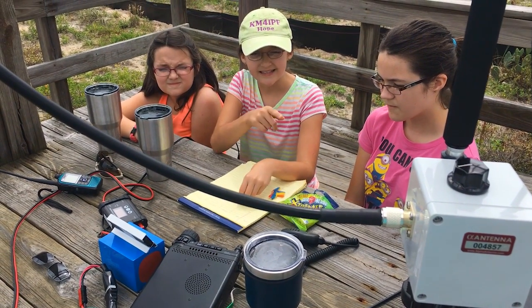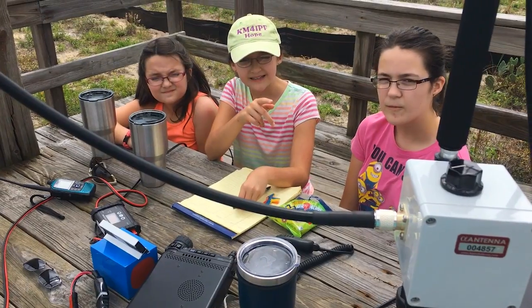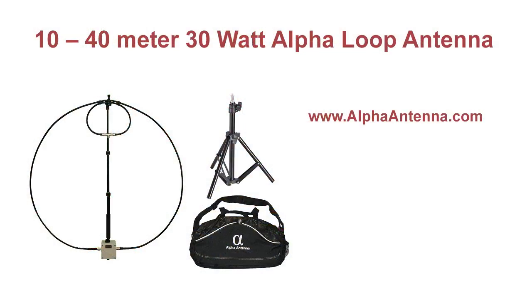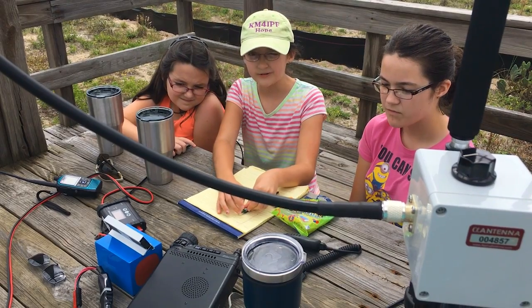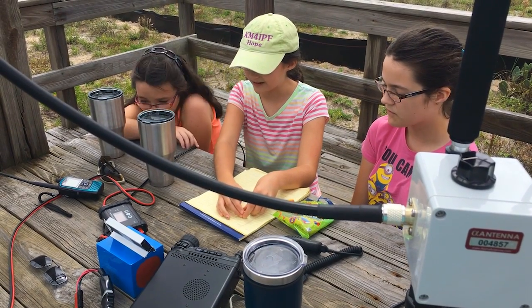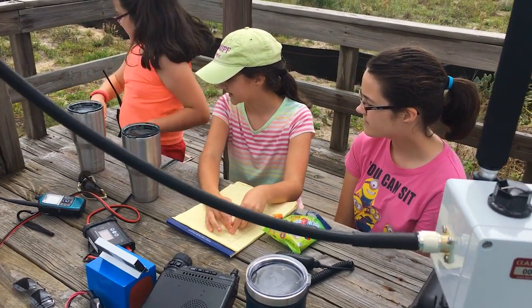You need your antenna. So we're using an Alpha Loop antenna for our Yaesu. And you also need to be able to power your radio — so Grace, you can talk about that.